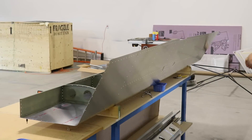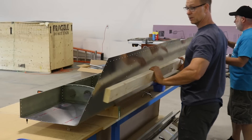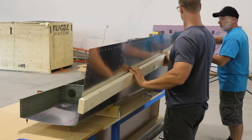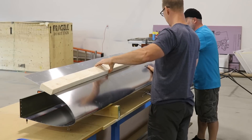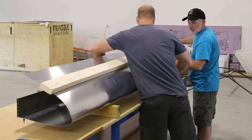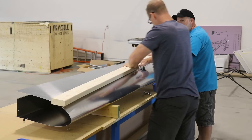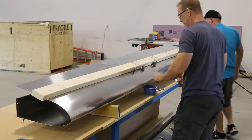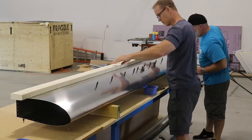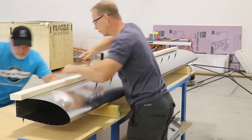The skin is now clecoed to the skeleton on the top side, which is the side facing the workbench. Now it's time to bend over the bottom side of the skin and cleco that to the skeleton. I'm using a 10 foot long 2x4 here to help push the skin over evenly without kinking it. It's a really tight fit and will take some persuasion to get it all the way on, but I'm starting with the front spar, clecoing it in place, and then moving back to the aft spar.